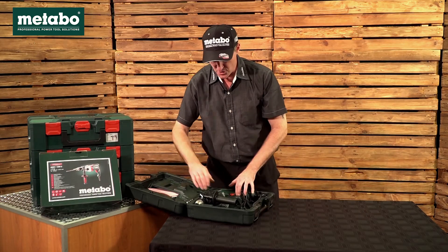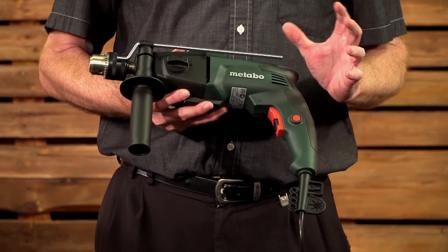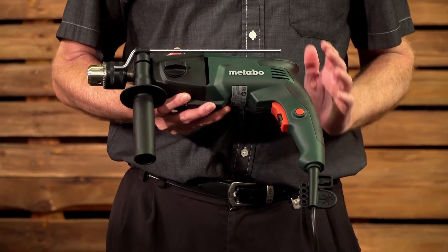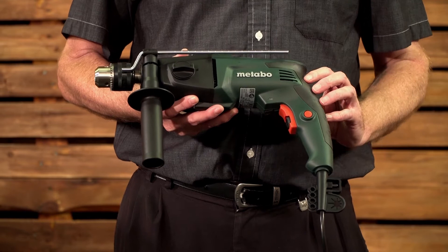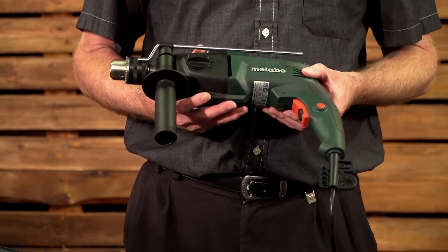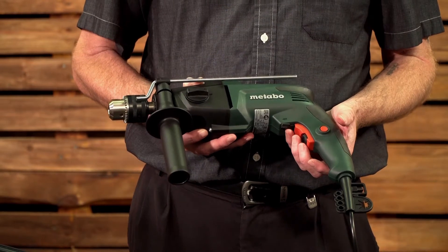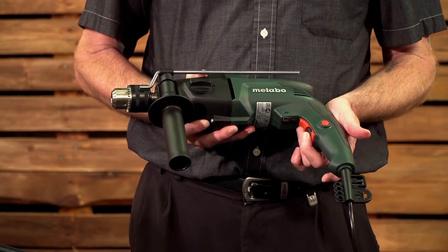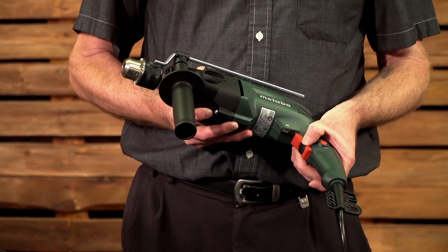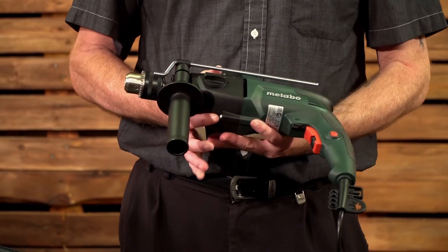Having a look at this machine in more detail, this impact drill is roughly 2.3 kilograms with a 2.5 meter cable. It is ergonomically designed with rubber coating for eliminating vibrations. You have the V electronics in the machine, which is your forward/reverse on this lever, your soft start trigger switch which controls speed with a locking button, and your traditional thumb wheel for regulating speed. It also has a 2-speed mechanical gearbox.